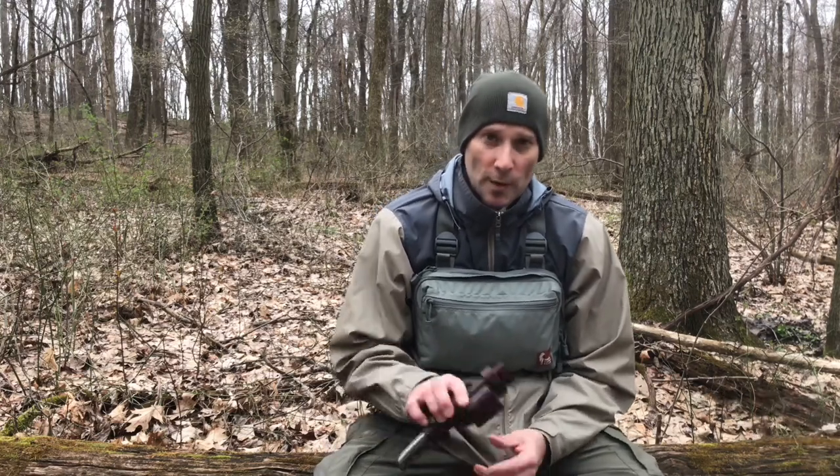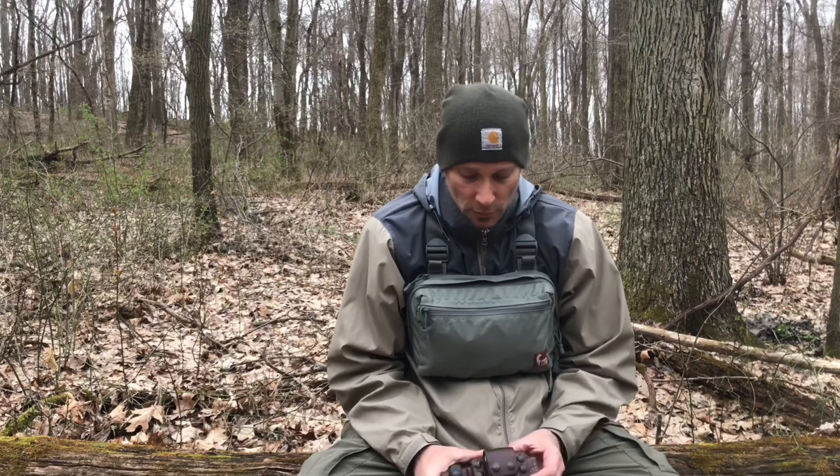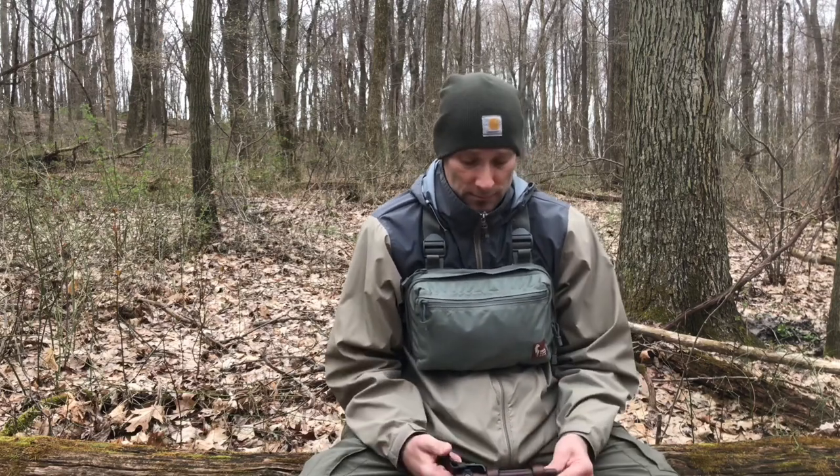Sagewood Gear makes sheaths for Essie knives, Survive knives, Becker knives, and a variety of other knives. If you go to the website, you can see exactly what models he makes. He also has a custom option, so he may be able to make a sheath for a more obscure knife.